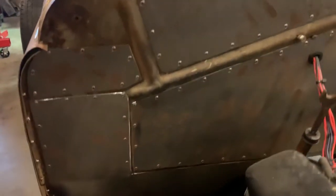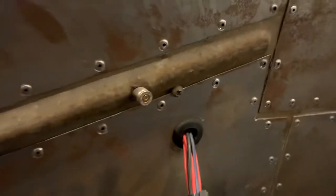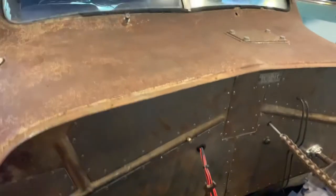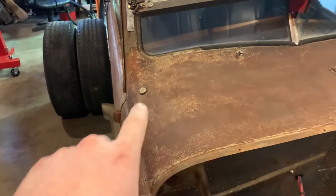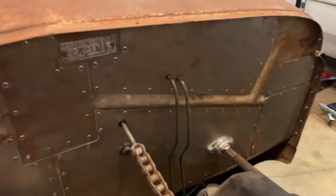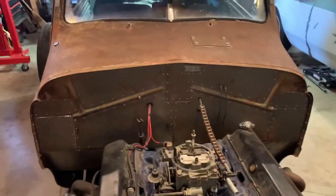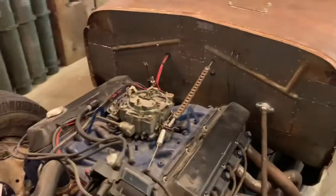The firewall is all riveted paneling to strengthen it, with a few random holes plugged with 9mm shell casings. I filled the antenna hole with 12-gauge brass. The brake lines use .22 shells as brass bushings to keep them from wearing through the line itself.